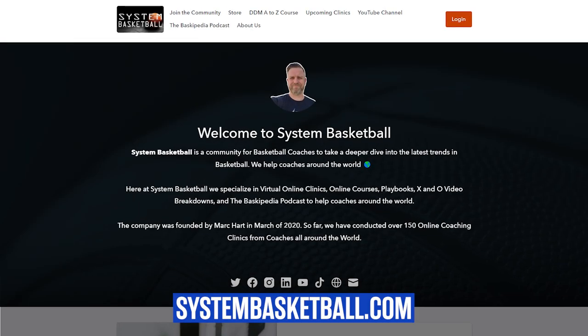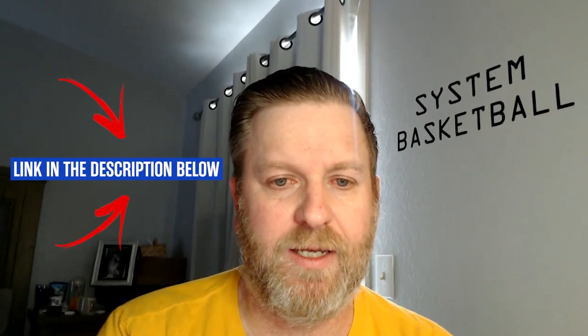Hey coach, if you enjoyed learning today about the basics of the Horns Over series, you can take a deeper dive on a clinic I did previously at systembasketball.com. That clinic is available inside our store, so head on over to systembasketball.com to check it out. I'll leave a link in the description below so that you can get access to that on demand if you choose.